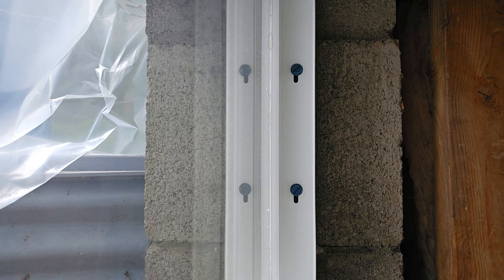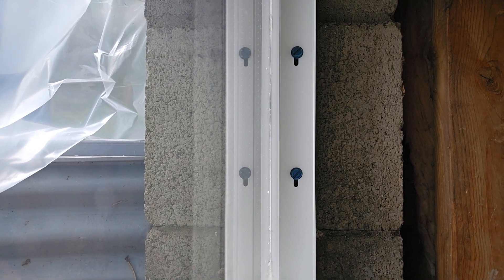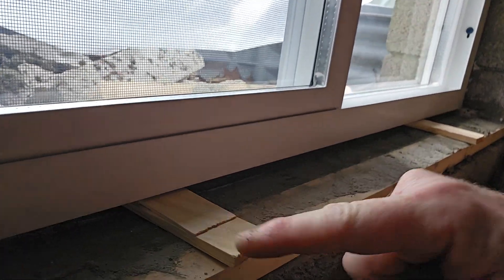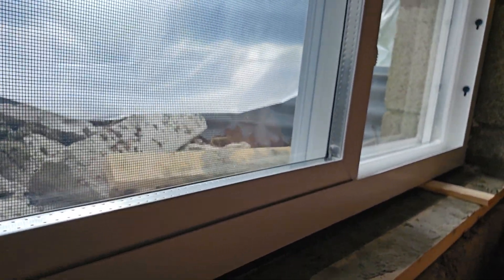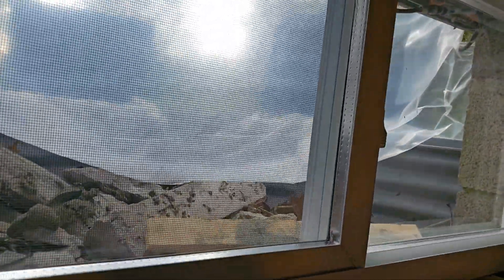Now, there are cut-rate residential construction people, probably even commercial ones. They'll tell you you don't need that — just shim your window out, and then you can use expansion foam to seal it and kind of permanently mount it in place.